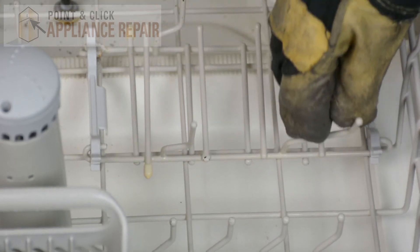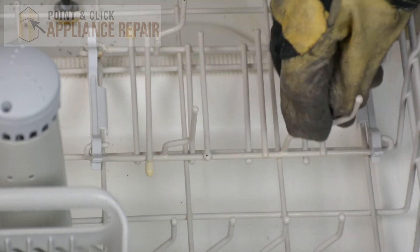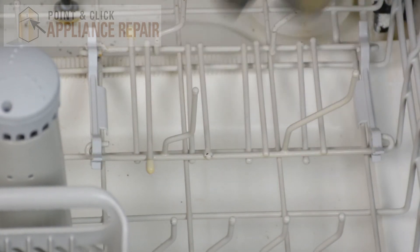Then you can test it going up and down — make sure it works. After you're done, you can push your drawer back in, close up your door, and your repair is complete.